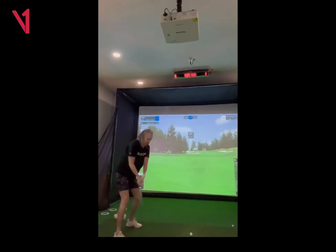I think your setup looks pretty nice. I would like to get your left arm a little bit more in front of you, especially with the driver. Your space looks better here, but sometimes you get a little too close to it. I want to get your arms a little bit more in front of your chest, but I really like that position that you're working on there. That's really good.